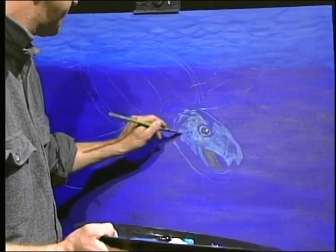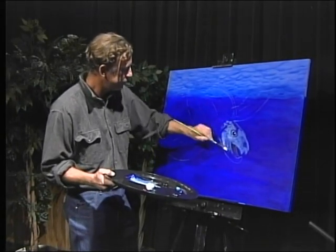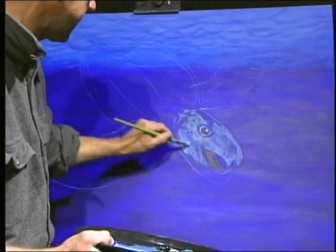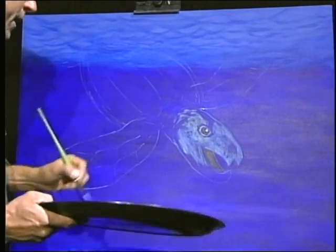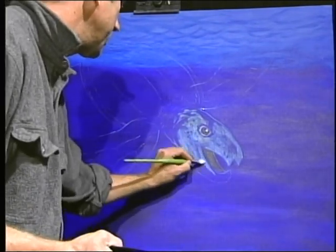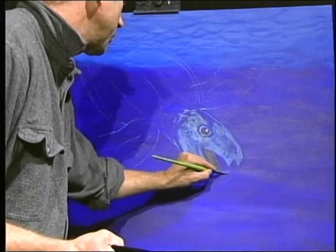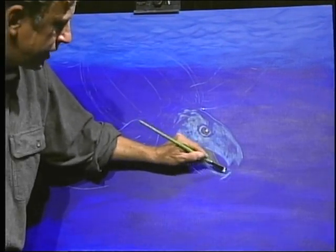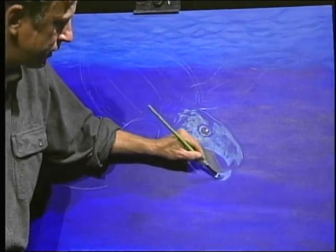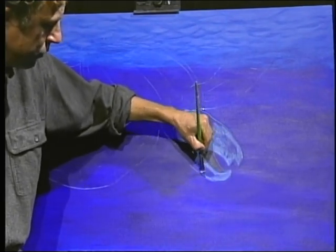See how I'm not too concerned - what I want to do is fill this in. This is called blocking it in, and I'm not very concerned about the detail because it's a work in progress. As you're going about it, you're making corrections, and that's the beauty with acrylic - it dries so fast that it's easy to make corrections.